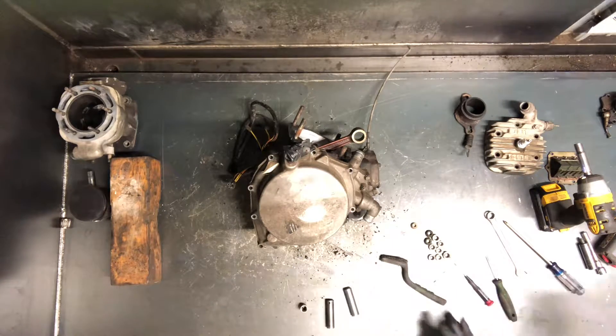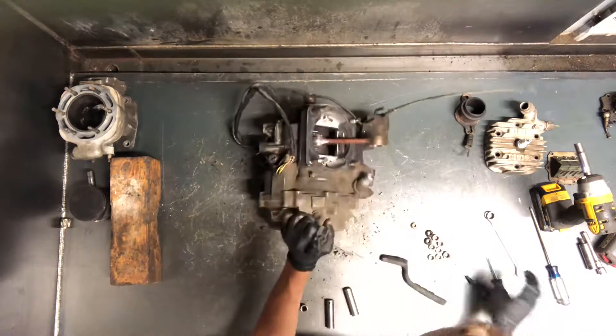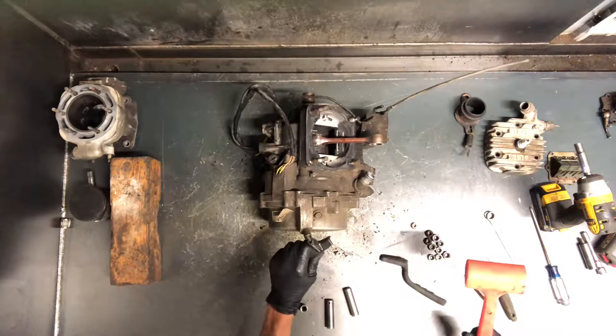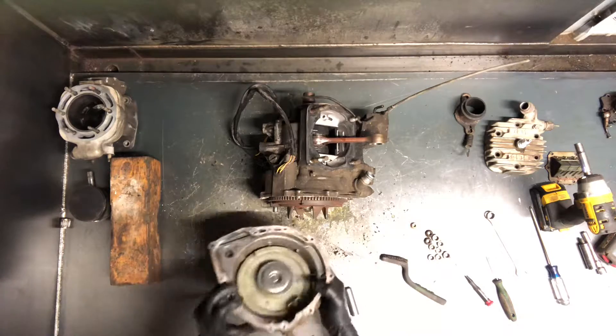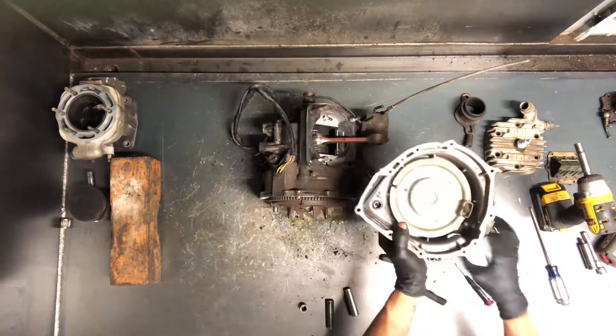Once we get those pulled out, this will come out. Use a rubber mallet — makeshift handle they did there. Go ahead and tap on it, it'll break that seal, this seal here.